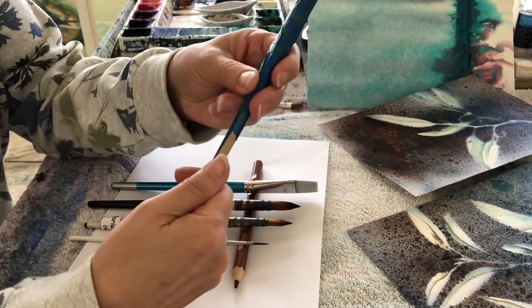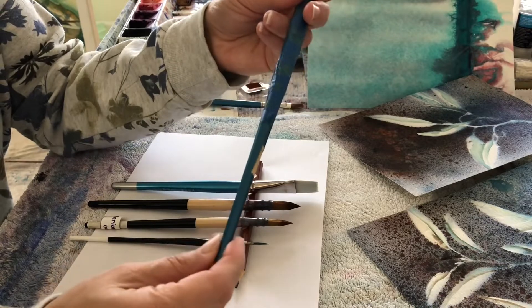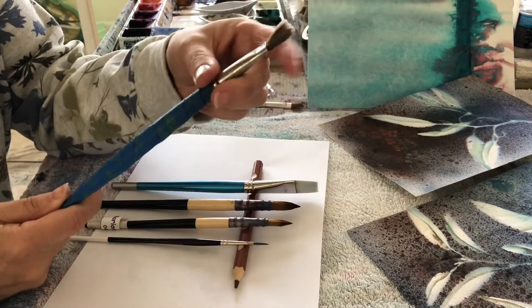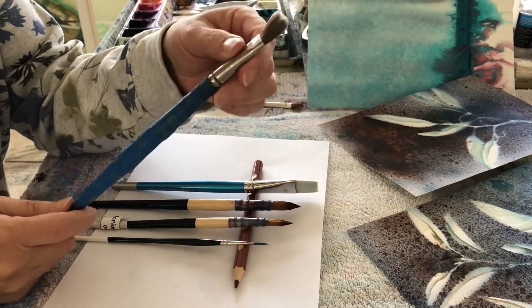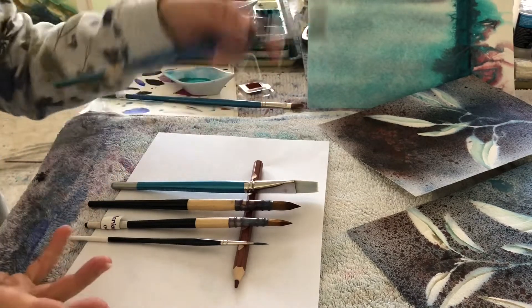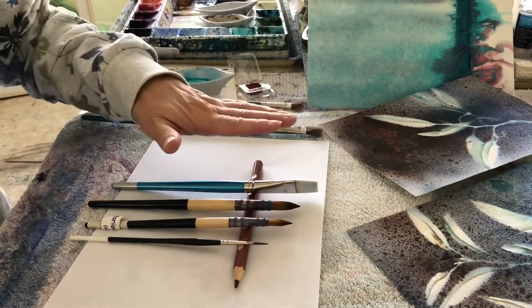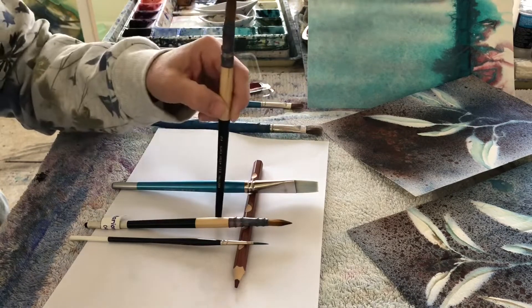I've slowly solved this issue by wrapping it with some blue packing tape. It has totally allowed me to continue to use this brush. This is quite a cheap brush, and all I use it for is to clean my palette — that's why the tip of it looks so disgusting.